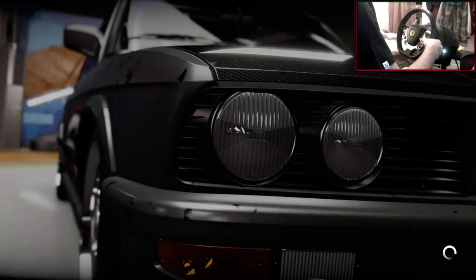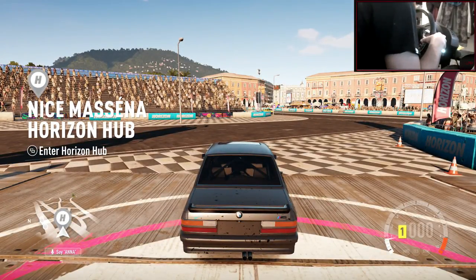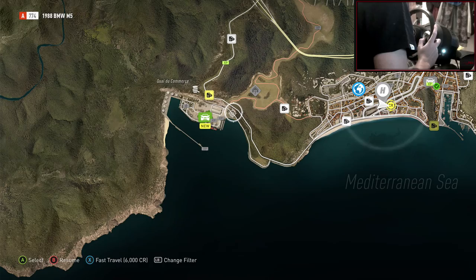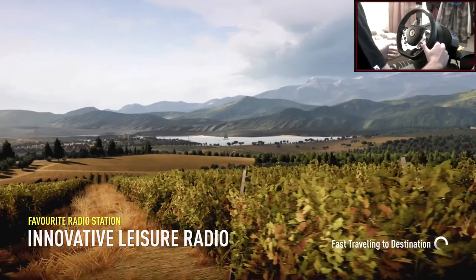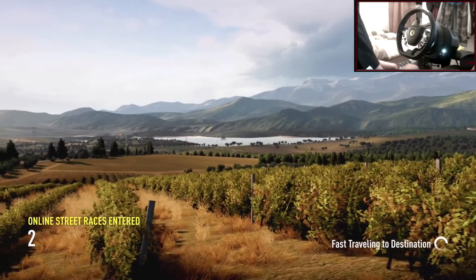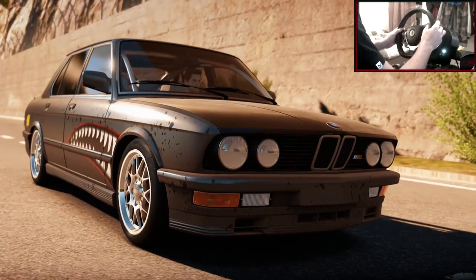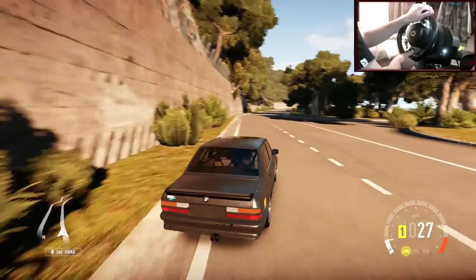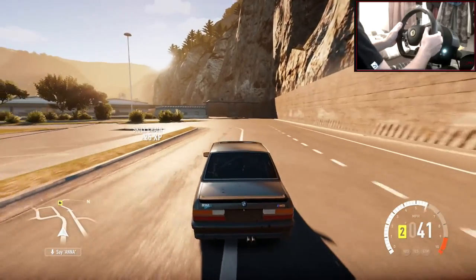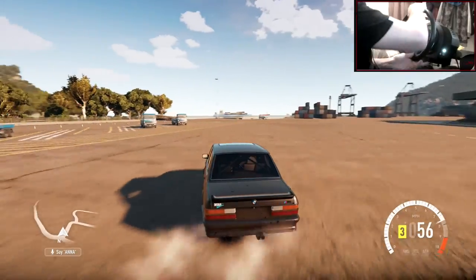Let's try and get this thing sliding now. I want it to feel slidey — I want it to feel very easy to slide, but I also want that stability I do like. A lot of people do say I'm obsessed with stability, but I'm drifting — I want to be as stable as I can, especially when you're trying to tandem. You don't want the back end going absolutely everywhere, so I try and aim for as much stability as possible before the tyres start gripping up. This BM is looking pretty sweet right now. I wish you could do offset — if you could do offset this game would be absolutely insane. This car looks like a boat — I'm driving a car that looks like a boat.